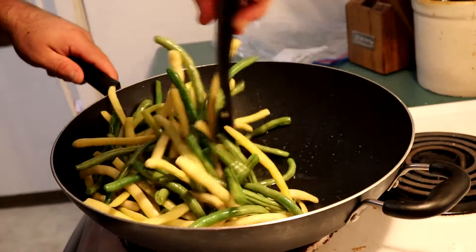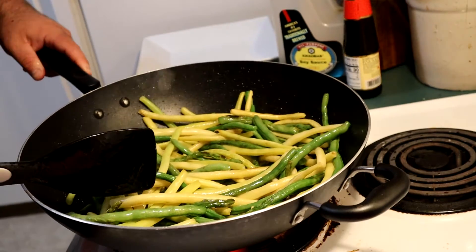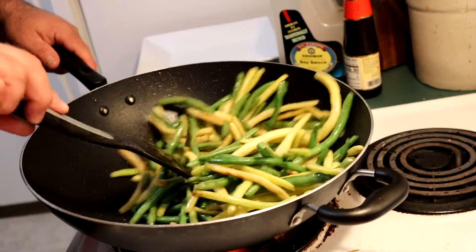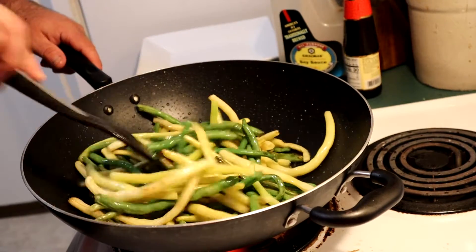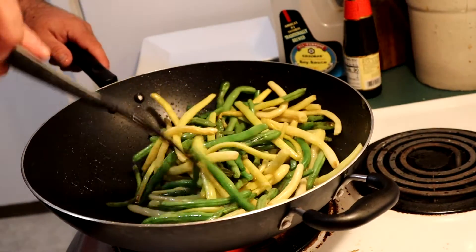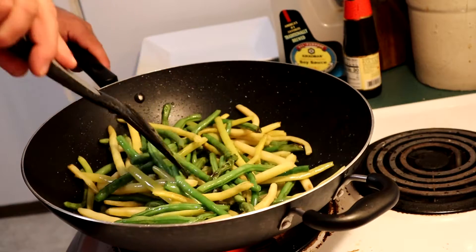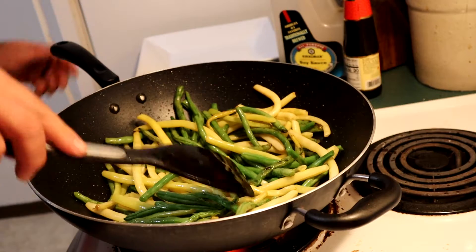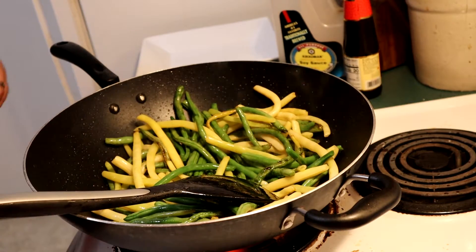Green beans are in and we gotta let these fry down for a while. I got the heat on full blast now. There's not a lot to this recipe. You get a nice stir-fry into the beans — they're getting there right now. When we get to this first point, we're going to throw in onions and garlic and then we're going to season.